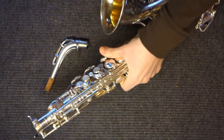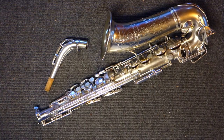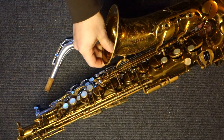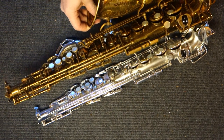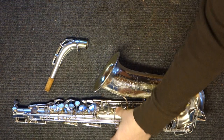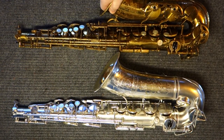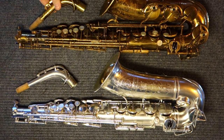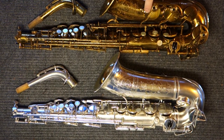The 1930s, during which this was made — I'll show you a Balanced Action just to compare. Here is a Balanced Action, which you can see is quite similar in many respects. The Balanced Action and the Radio Improved are quite similar: the key work is laid out very similarly, and in playing, the measurements are quite close.